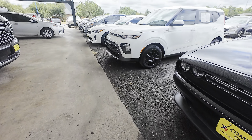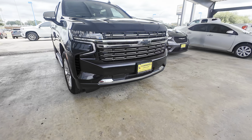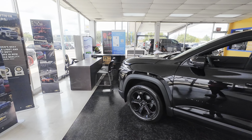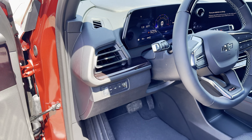Before we move on, I would really like to thank Chevrolet of Commerce. They currently have a really high inventory of different vehicles and they are also offering a free lifetime warranty on all new vehicles purchased.